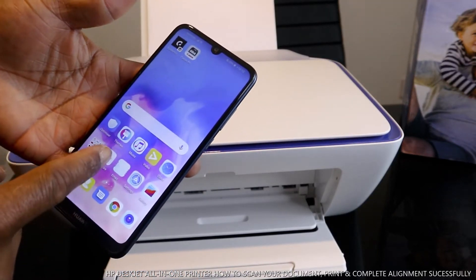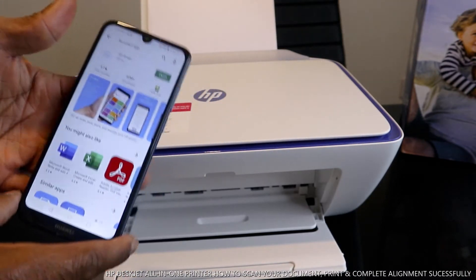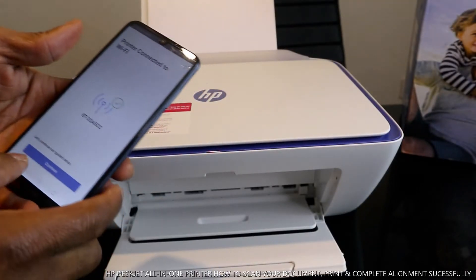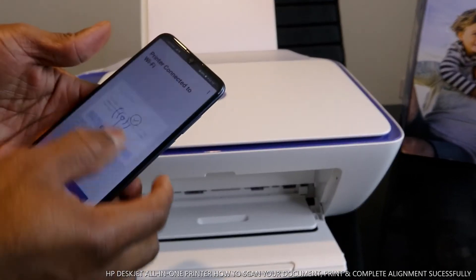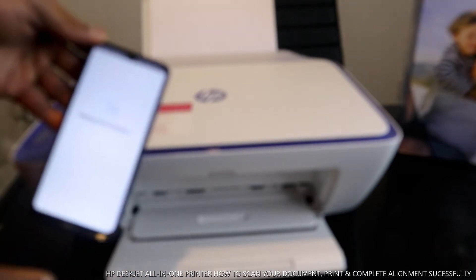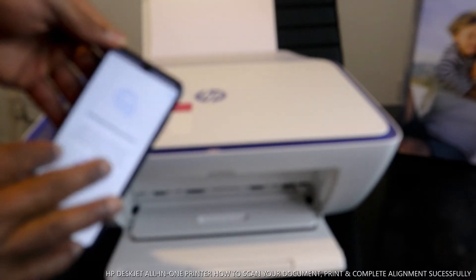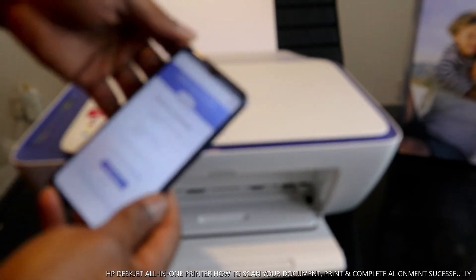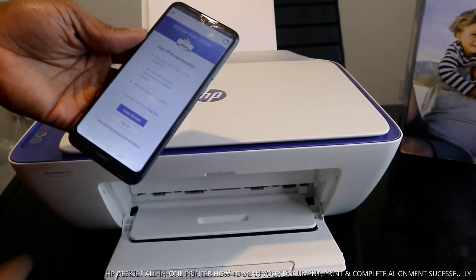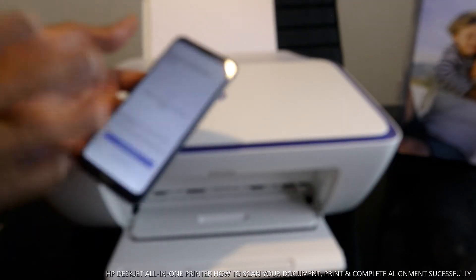Right now, go to the Play Store and download the HP Smart app. This is the HP Smart app. Connect the printer first — this printer is now connected to the app. Once you open the app, the printer is connected to HP service and is ready to print. If you have an HP account you can set it up; if not, click Skip.